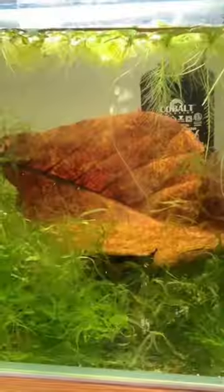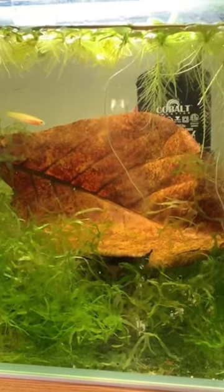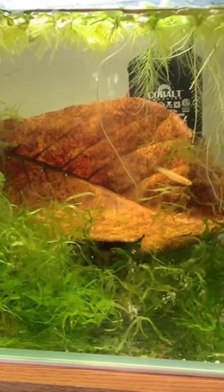When you're picking out almond leaves, feel them with your fingers. If they feel stiff and crunchy, don't get them. The leaves should be soft and bendy, so they won't break and make a mess in your tank that could hurt your fish.